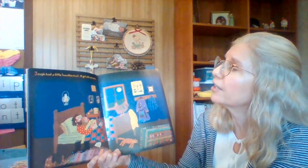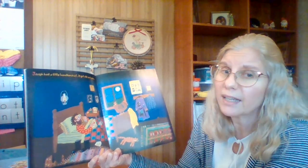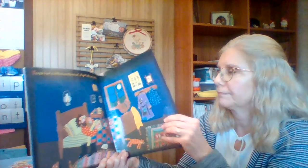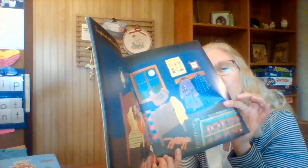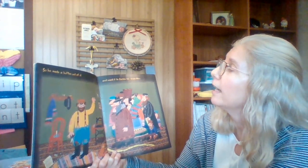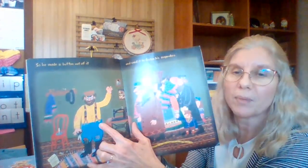Joseph had a little handkerchief. It got old and worn. There's a little hole in there — do you see the little hole? So he made a button out of it and used it to fasten his suspenders.